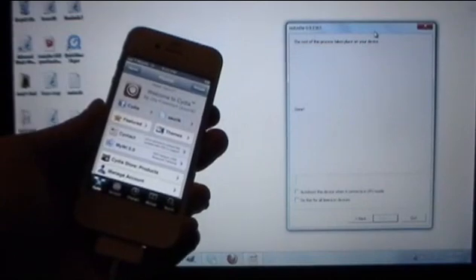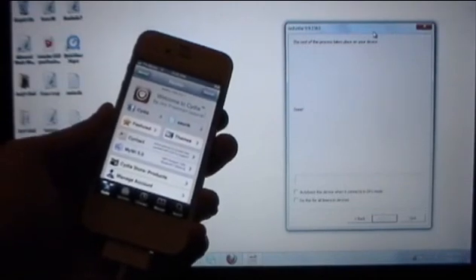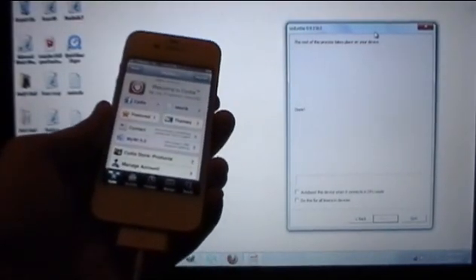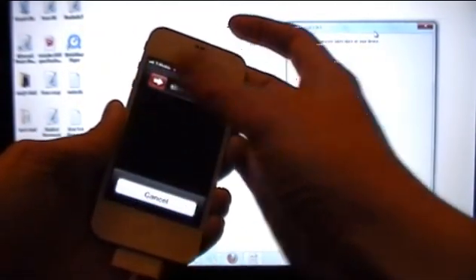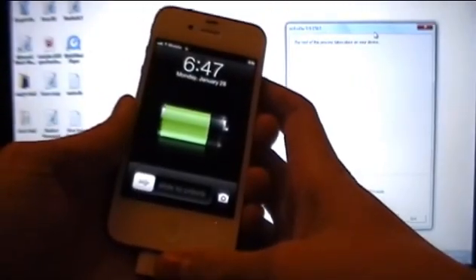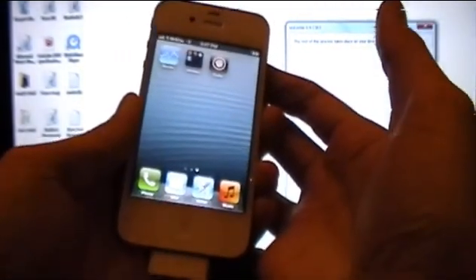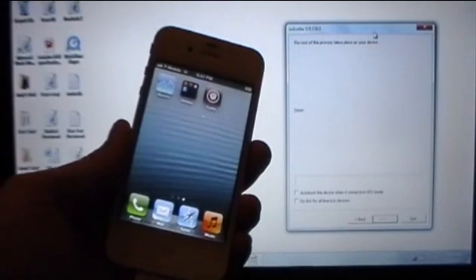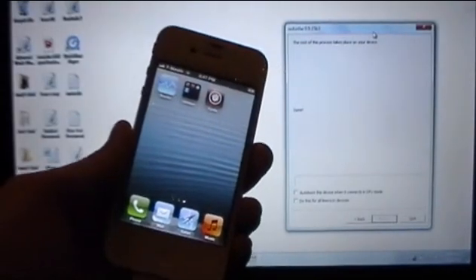Now as I mentioned at the beginning, this is a tethered jailbreak, which means every single time you turn off your device, in order to get Cydia, anything you download from Cydia, Mail, and Safari to work after you restart, you'll need to plug it back in and rerun something on RedSnow. I'm going to reboot this iPhone and show you what happens. After rebooting and sliding to unlock, when I try to open Cydia it just closes — and that's the same thing with Mail and Safari. Neither of these will work, and anything you downloaded from Cydia will also not work.